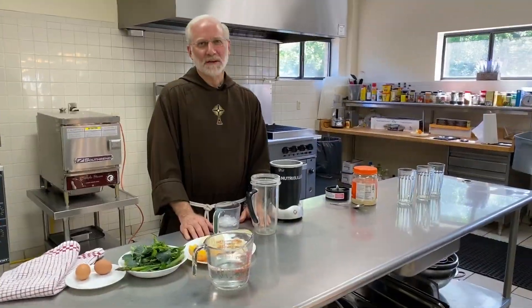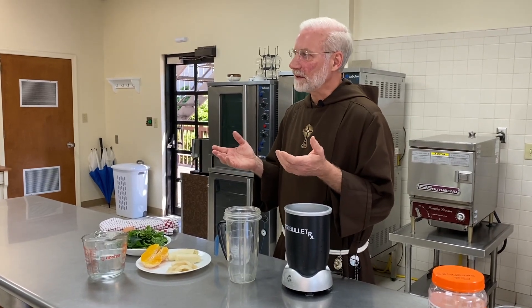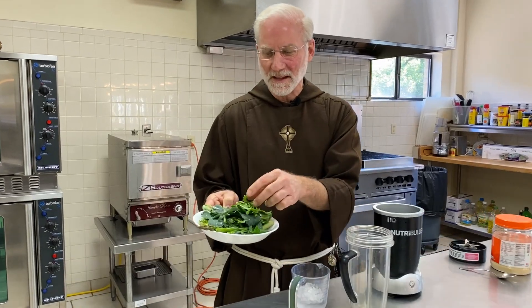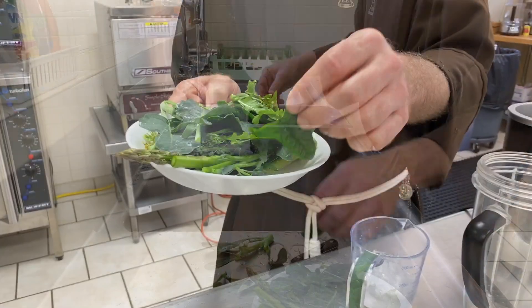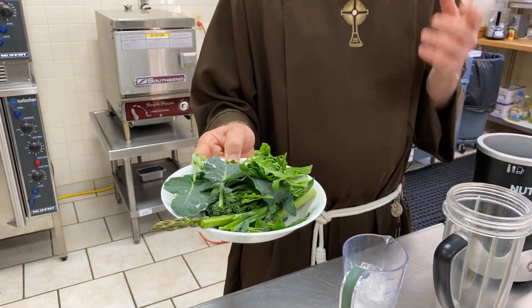We are not angels or disembodied spirits — we are human beings who have a body and a soul. The fifth commandment says that we should take ordinary care of our health, and one of the ways we can improve our health is by giving our body dense nutrition — the nutrition it needs to keep itself healthy and active. One of the most nutrient-dense things we can put into our body are dark greens. So we've got the dandelions here, rinsed, as well as the spinach, some broccolini, and the asparagus — all just loaded with nutrients.